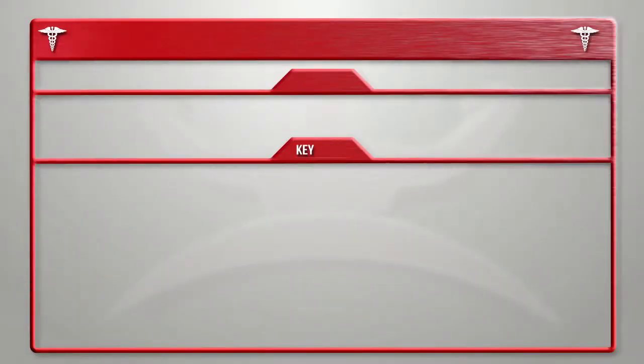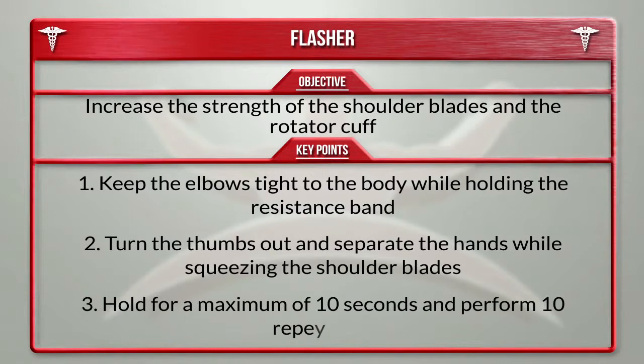The objective is to increase the strength of the shoulder blades and rotator cuff. Keep the elbows tight to the body while holding the resistance band. Turn the thumbs out and separate the hands while squeezing the shoulder blades. Hold for a maximum of 10 seconds and perform 10 repetitions.